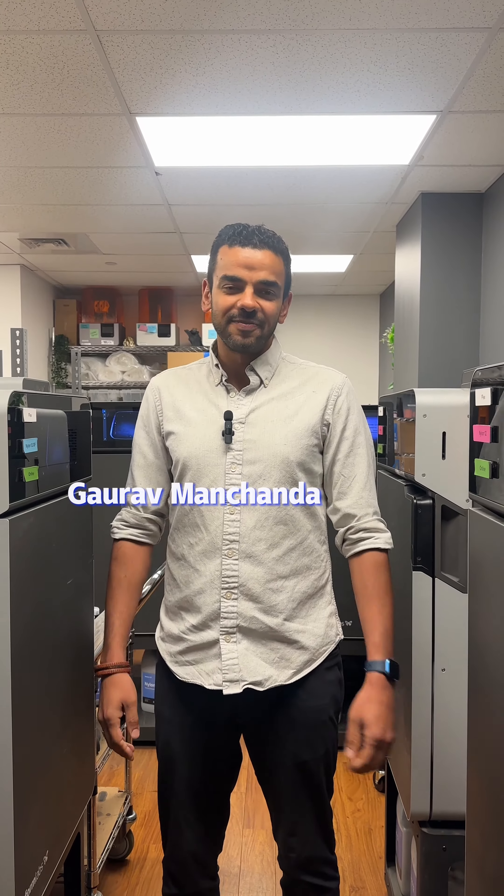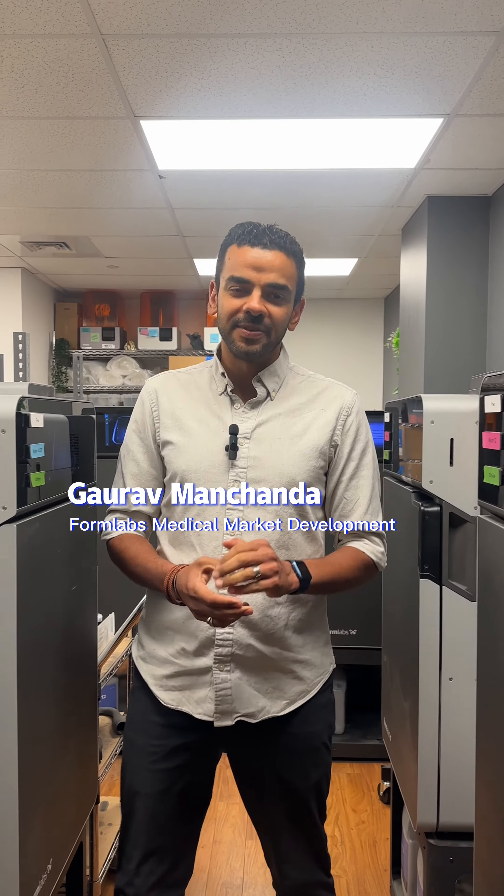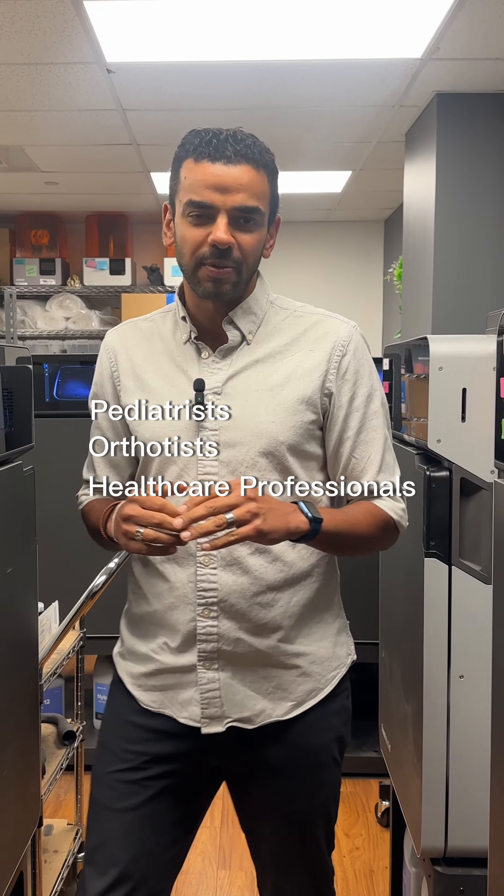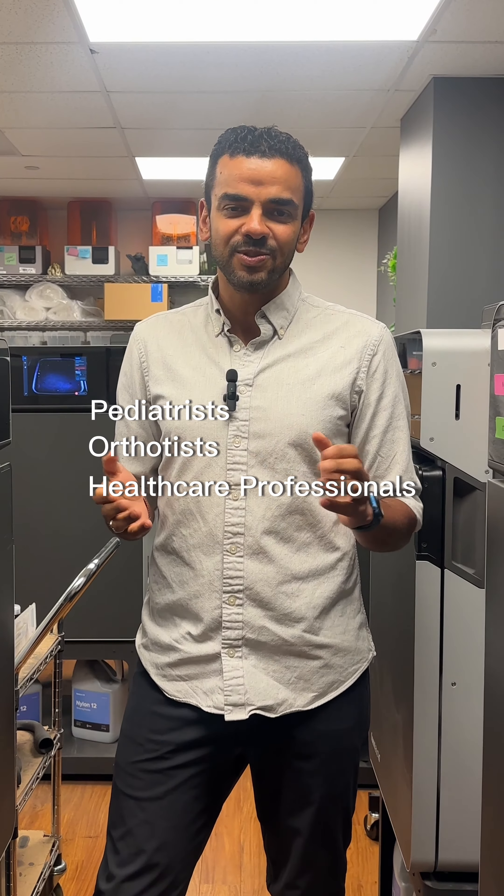My name is Gaurav Manchanda. I lead medical market development here at Formlabs, a big manufacturer of 3D printers. I wanted to invite all of you — especially podiatrists, orthotists, and other healthcare professionals watching — to join me next week for a webinar.